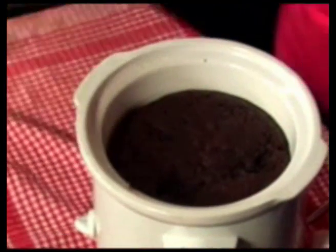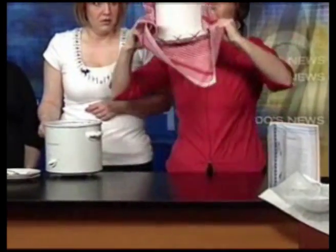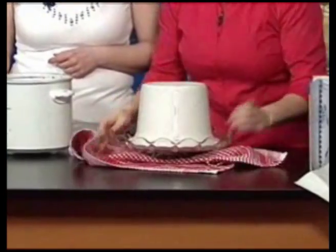I smell the chocolate cake. I like to do what I call the wow factor — when you serve a meal, people are like, wow. So let's see if we can have the wow factor. One, two, three — there we go. Completely made in a slow cooker. Completely made.